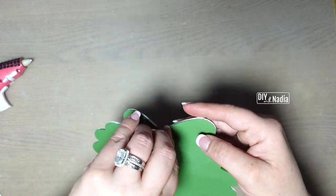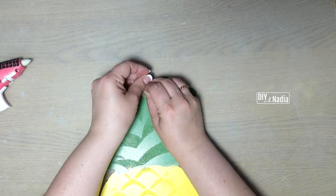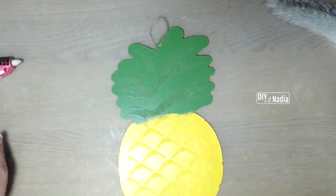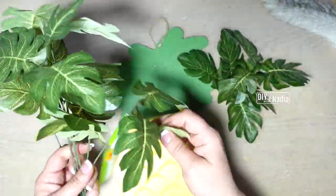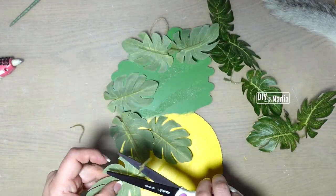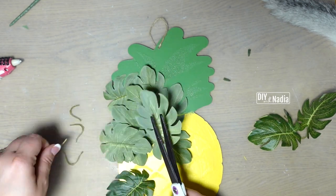I left my pineapple to fully dry and now I'm coming back with the jute cord I originally cut off with the tag. I'm just going to knot it back up — this is how I'm going to hang my project. I'm doing this now because I'm going to hot glue some leaves right on top of that green area and it's just easier to do it now versus when I'm done.